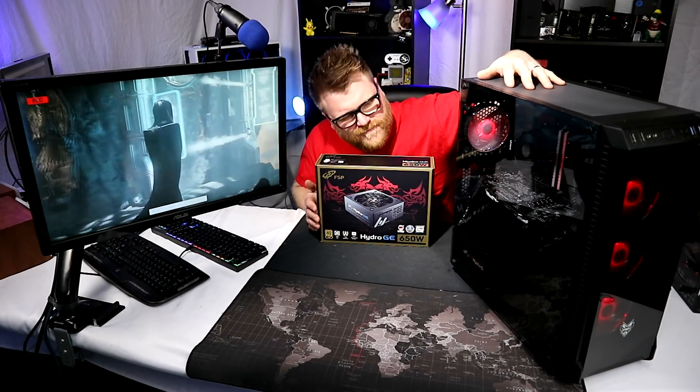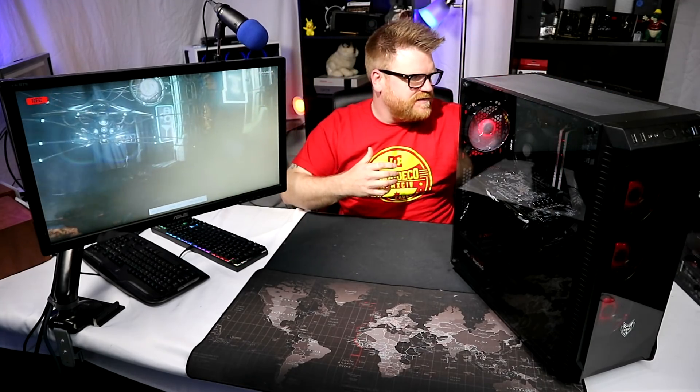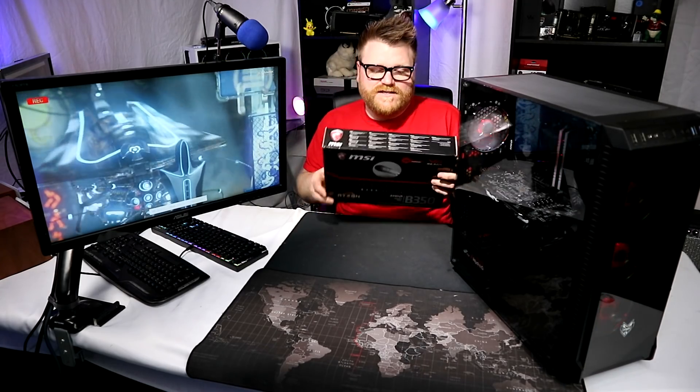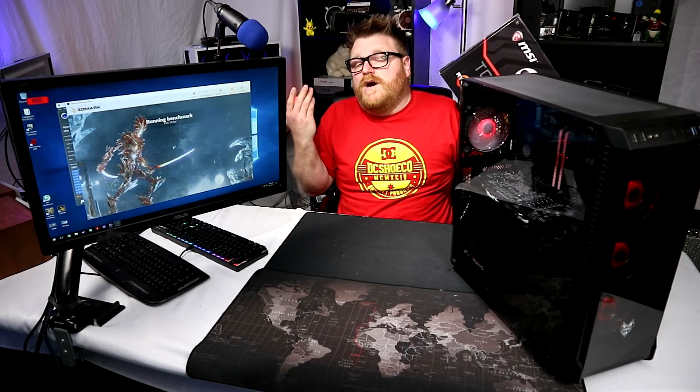It has a lot of interesting features. Low points might be the quality of the fans or a little thing here and there, but for the most part it's a very stellar experience. We're going to go over the performance and this build. I've already done all the benchmarks. This is a completely adequate motherboard - it's running RAM at 2666, it has RGB light control, and the fans are actually connected to it.